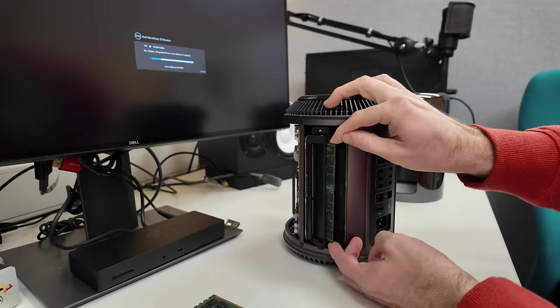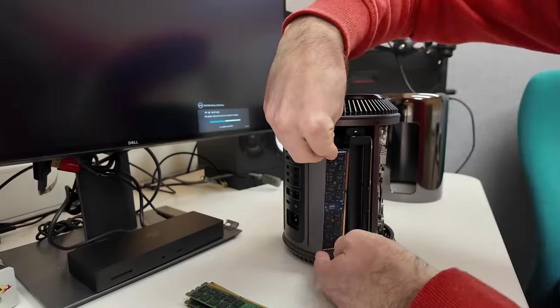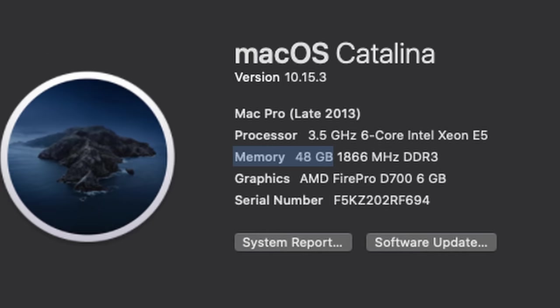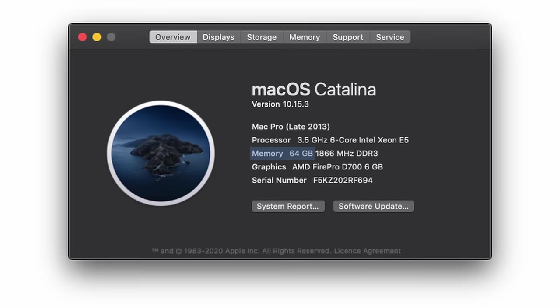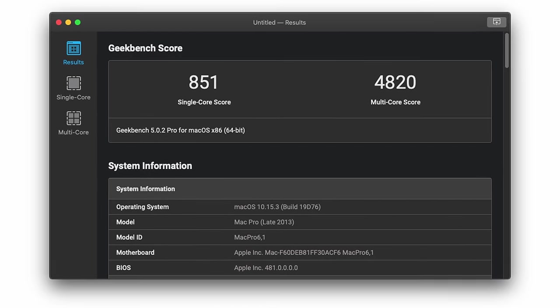The RAM I bought is good quality, having been pulled from a 24/7 server environment — it looks like it was supplied by HP originally and has SK Hynix chips. The install itself is really easy; you just remove the cover and swap the RAM DIMMs over, then boot back up and check the total. It said 48 gigs — perhaps one of the DIMMs was faulty. I opened the machine back up and found that actually I hadn't seated one of the DIMMs correctly. After sorting that, it shows the correct amount of 64 gigabytes. Running Geekbench again, we're now getting 851 for single-core and 4820 for multi-core — about 10% more performance for both scores. Putting the wrong RAM in this machine cost the previous owner 10% of performance.